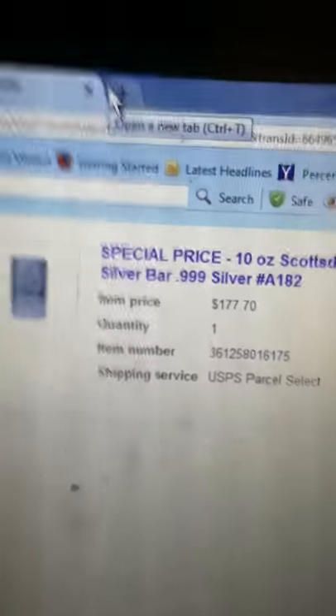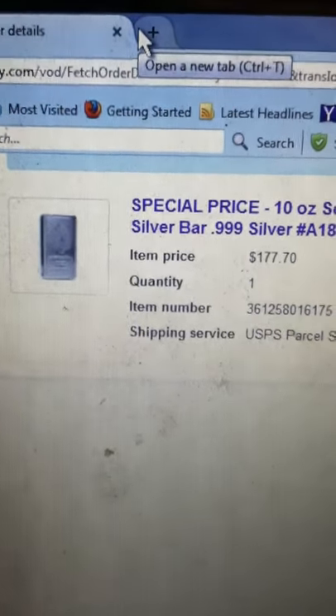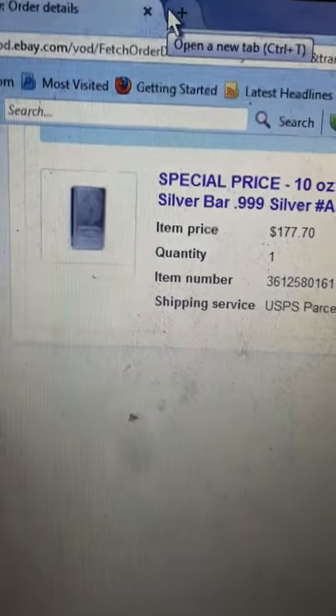Buying silver below spot, especially a nice 10 ounce silver bar stacker — good deal. Keep stacking. This isn't going to last long, so you better jump on it. Keep stacking.